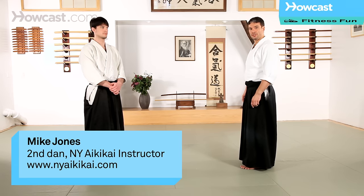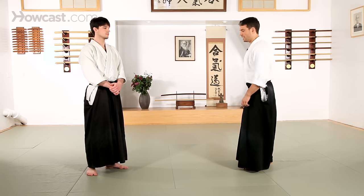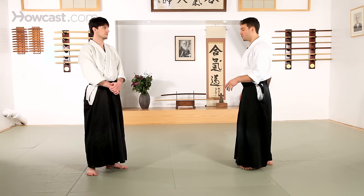This technique is called Sankyo, number three in the series of techniques that Osensei established. This whole series, one through five, is going to start with Ikkyo.